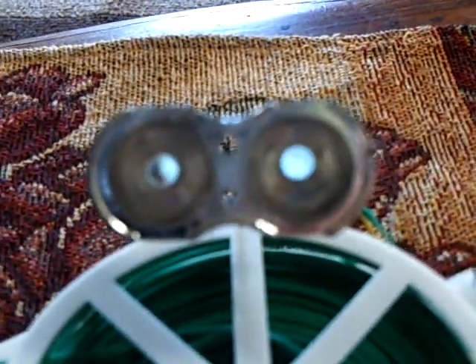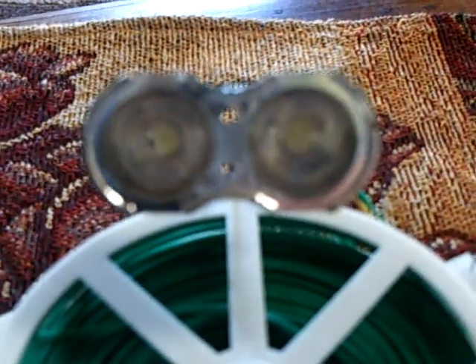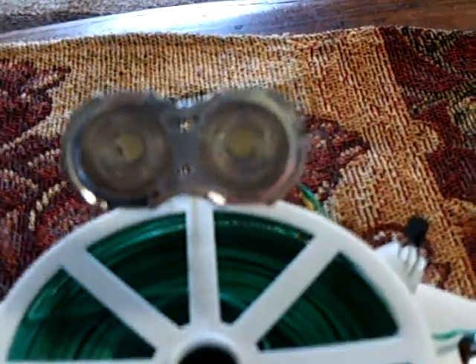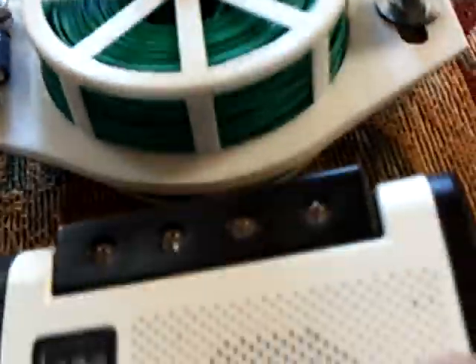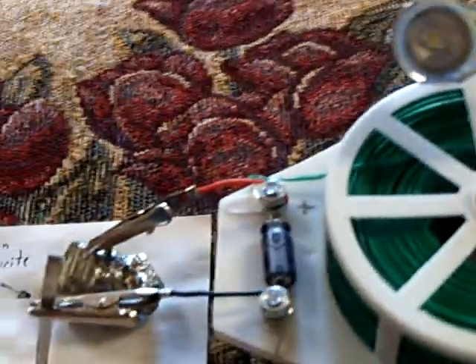And this is working down below one microamp right now — probably 0.9 or 0.7 microamps — and that's still letting this oscillator run and do its thing.